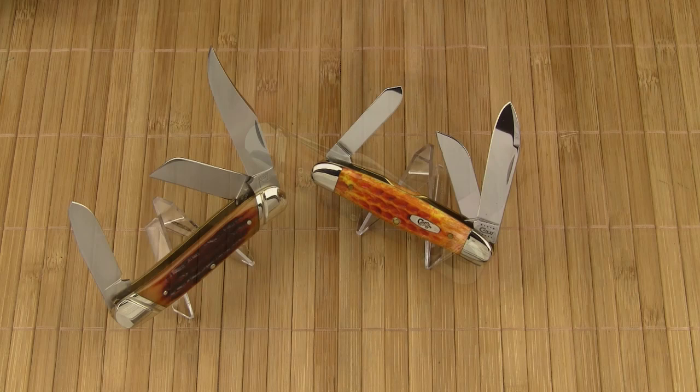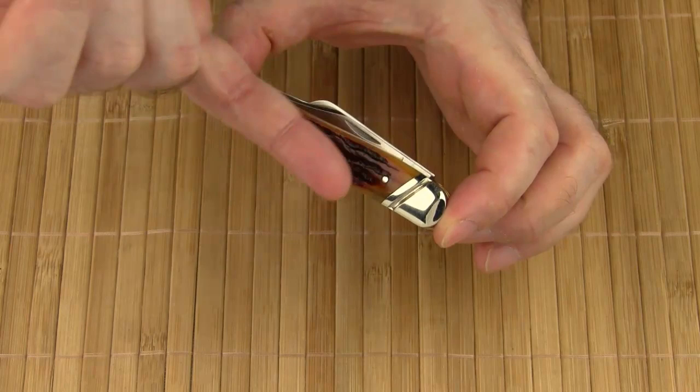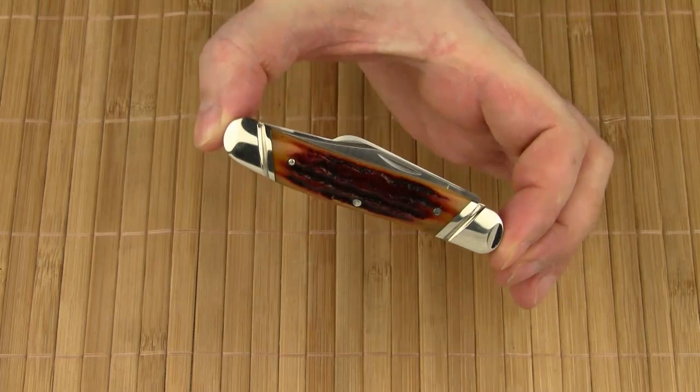Now back to this Japanese-made Katz Stockman knife. What I especially like about this model are the sloped and fluted nickel-silver bolsters. It's a small detail that adds a classy touch to the knife.